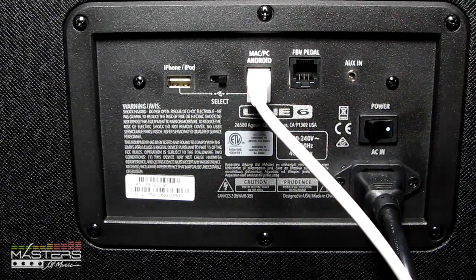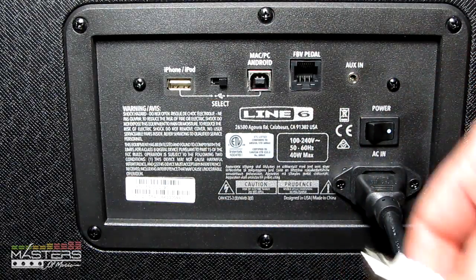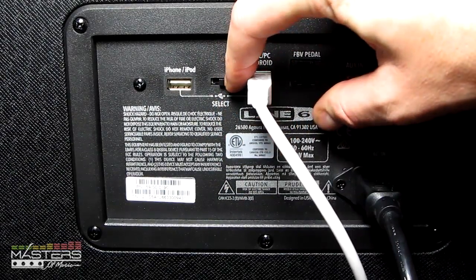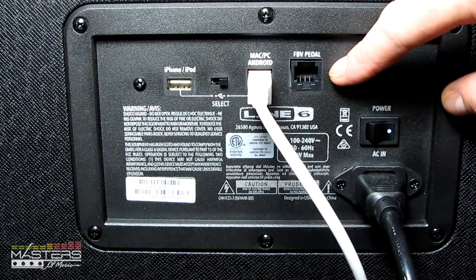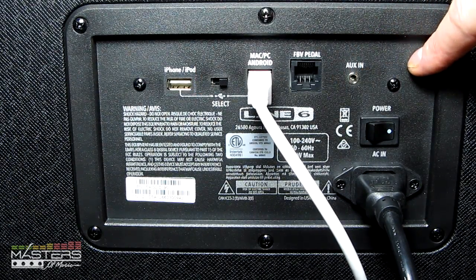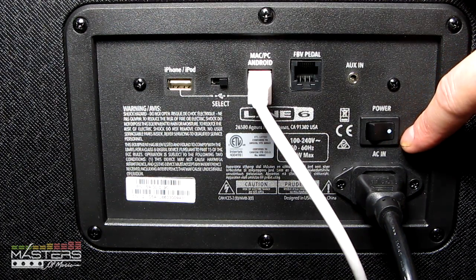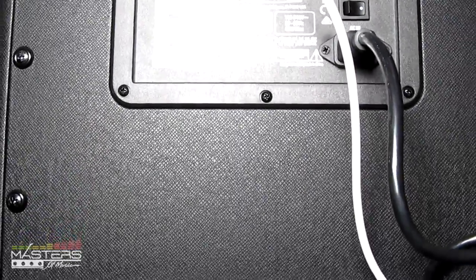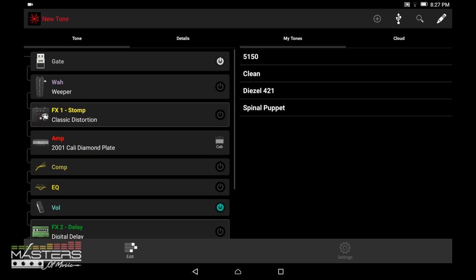Here's a look at the back of the amp. There's a USB connector to connect to your computer for recording. You can also connect to an Android device with a micro USB adapter, and for iPad and iPhone there's a Lightning connector with no adapter needed. There's also a footswitch connector, auxiliary in, and the power button is inconveniently located on the back — it's a hassle to reach around to. It's a closed-back unit with nothing else on the rear.